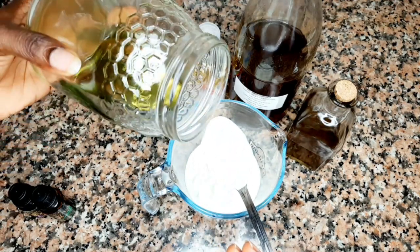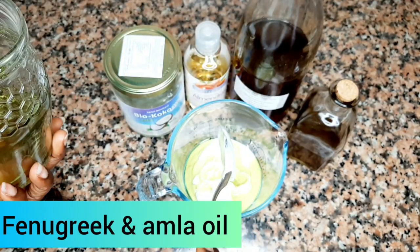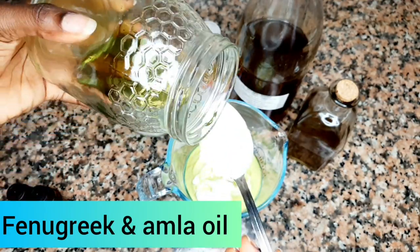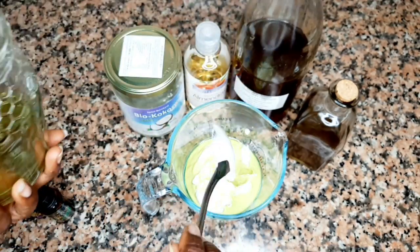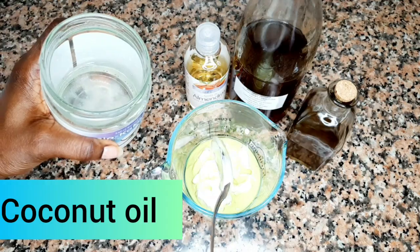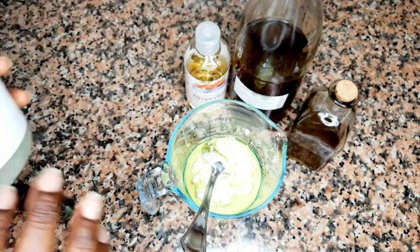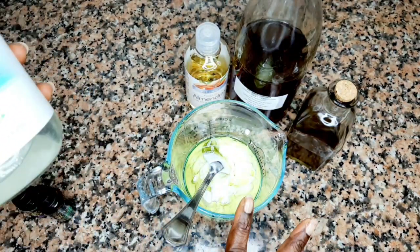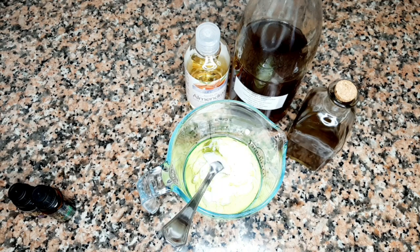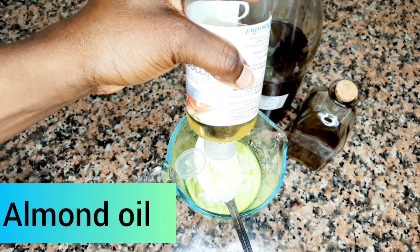Now I will go ahead and add my oils. The first one is my fenugreek and amla infused oil — I will add a few spoons of that. Then I will go to the next one, which is my coconut oil. I choose to use coconut oil because it is a very light oil and it penetrates into your hair easily. That is my main reason, though my hair also loves olive oil.